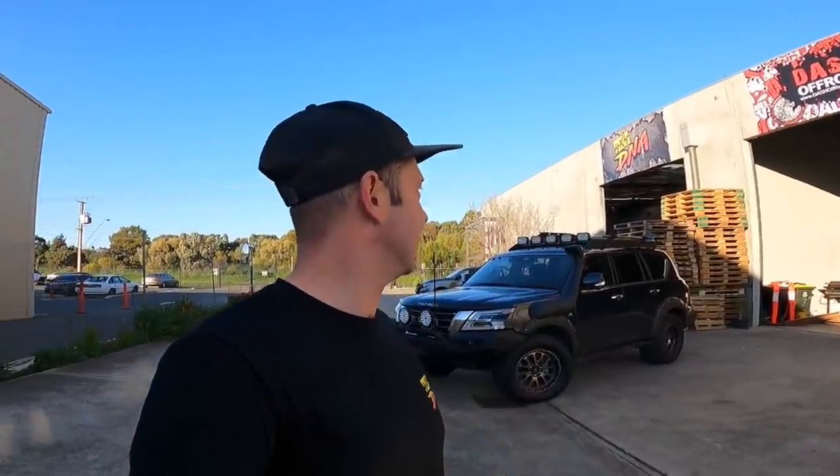Good morning everybody, it is Thursday morning, my favorite day because most of the chaos of the week has finished. I'm going to break this video into two parts: one is what's happening with the car and some new Y62 stuff, and the second part is about 4x4 DNA and a little bit about Dash Off-Road. I'm using my GoPro with media mod today, so hopefully this will help with the audio and wind.